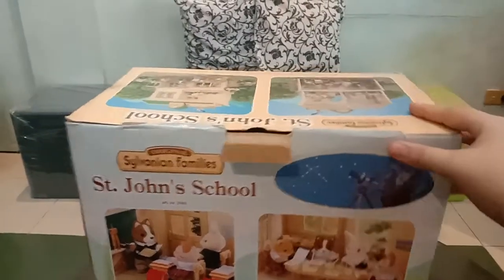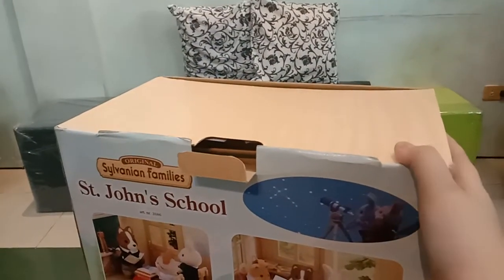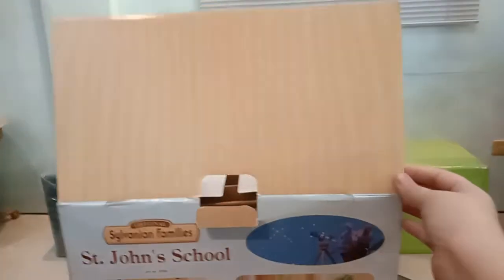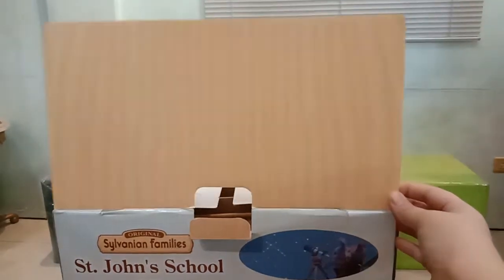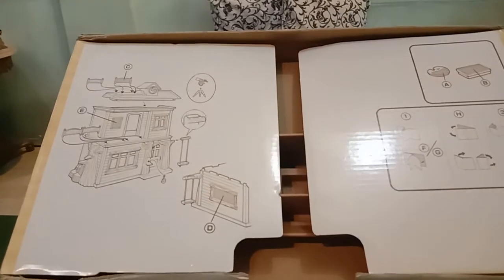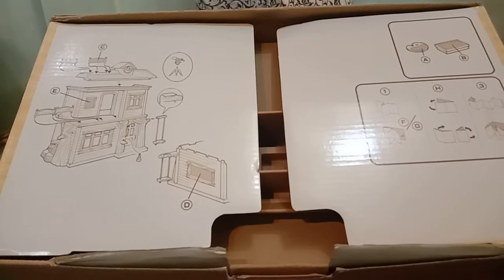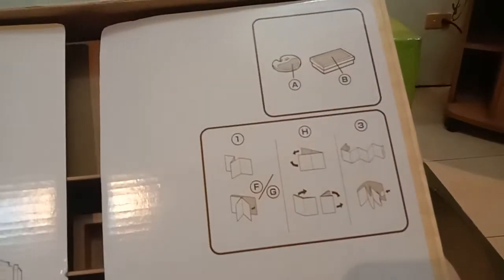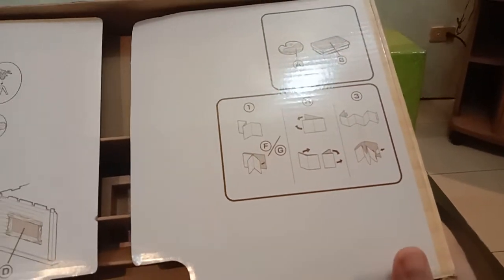Let's open it. The first thing you're going to see once you open it is this flap that looks like wood, but this is actually paper. On the side flaps you will see instructions on where to put the stickers and other parts of this set, the smaller accessories, and how to assemble the paper parts.